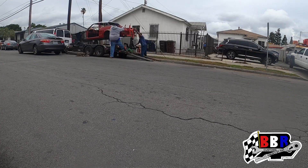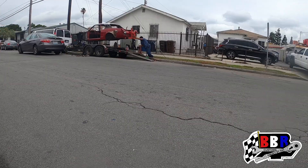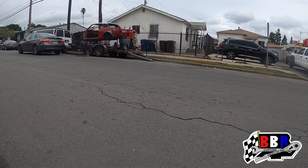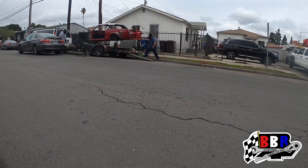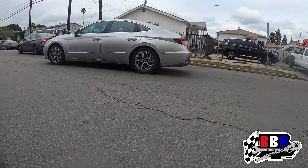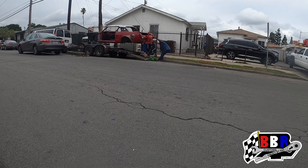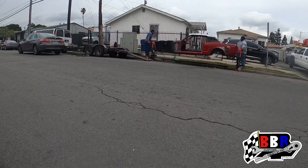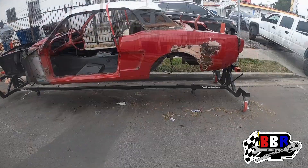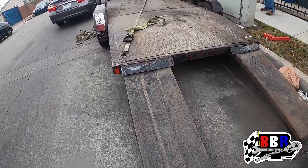After lowering it down on both sides it was good to go. I had to put the jack up under it a little bit to lift it up because it got caught on the dovetail part of the trailer, but after that this thing rolled straight down with no problem. All right guys, we got the Mustang back on the ground and off the trailer.